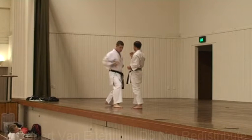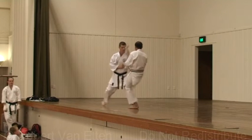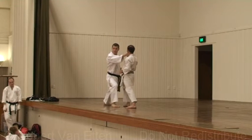Block, punch. Again — block, punch. One more time. Watch my feet: I come back, have it up, come forward, punch.